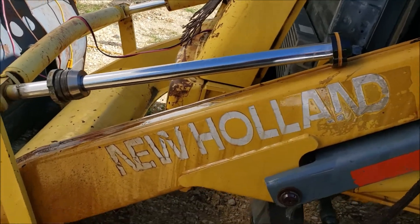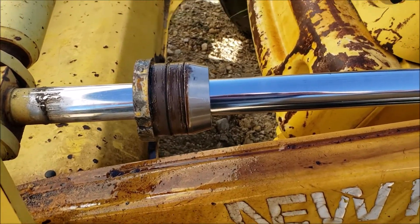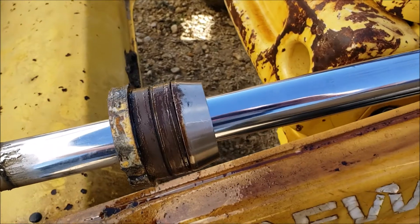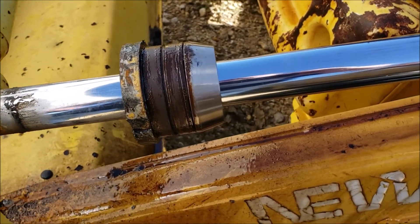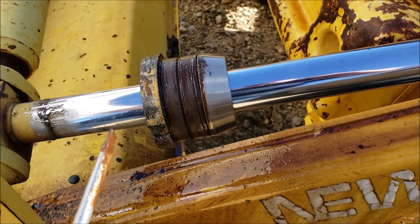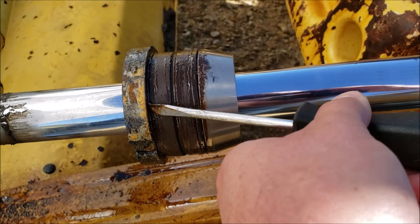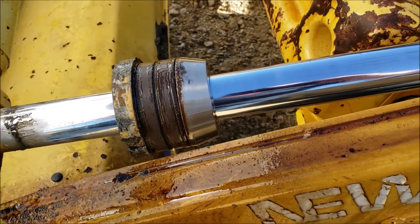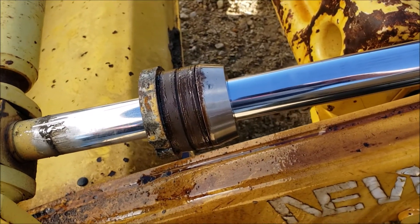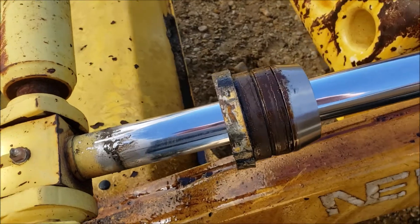That came off pretty easy. A little hint on the gland: if it's not threaded, don't just use a screwdriver to pop it out. If you get in there and start trying to hack it out it's not gonna move. But if you put a spanner wrench or a regular wrench on it — even though it's not threaded — and actually turn it, that gives it some room where you can push it by hand against the lip of the gland. Twisting it breaks the seal and it goes right through.